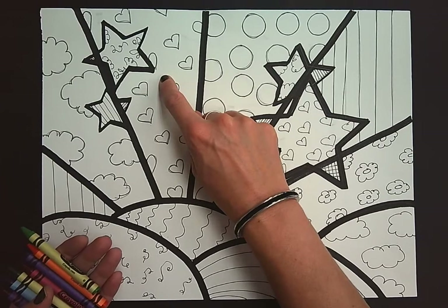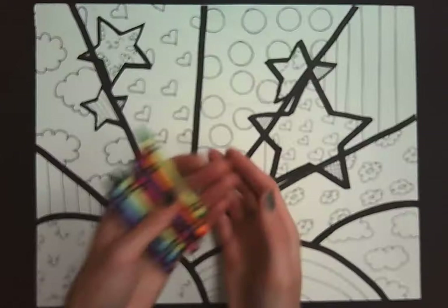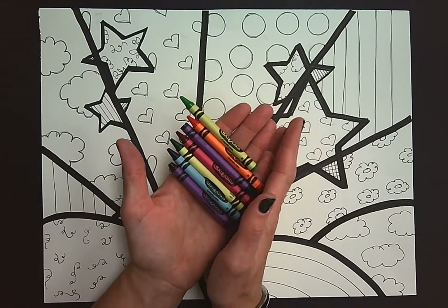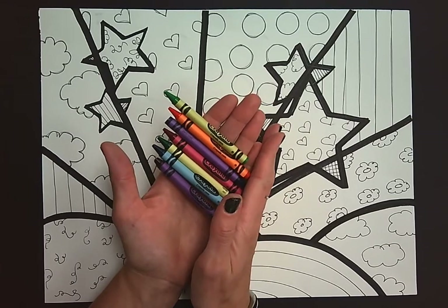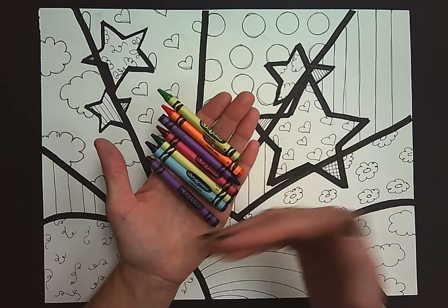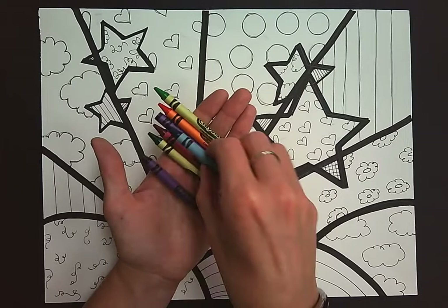For our background colors you can choose any colors you want. I highly suggest choosing a color palette. A color palette is about four or five colors that you repeat throughout your design. Here I have about seven colors so I'm just going to pick a couple that I think I would like to use.